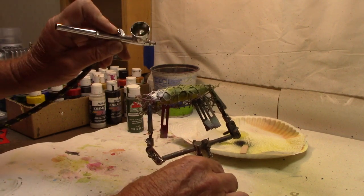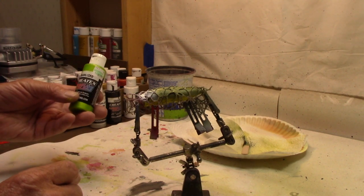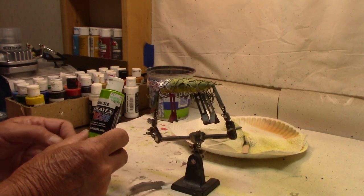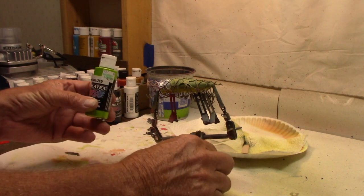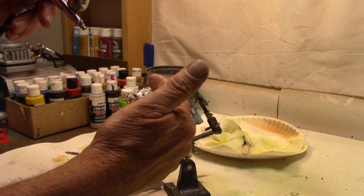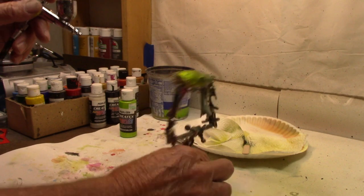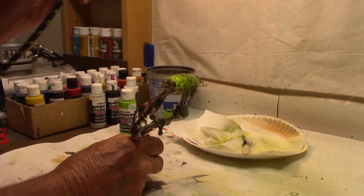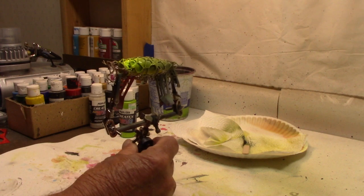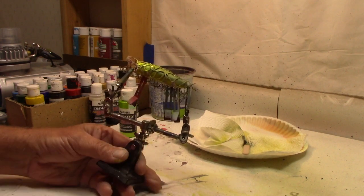Now I'm going to come back and do something a little bit different on the head. I debated for a few minutes what to do. If you hear a little rumbling in the background, I'm in the middle of thunderstorms here — which is probably why I'm painting instead of fishing, right? I'm going to go with Createx pearlized lime — a pearl lime head. I don't want to get it too far back, but I will go ahead and let it blend back into that other green. I don't want to get down into my yellow. Now I'm going to dry this really good with a heat gun, then we'll shoot a little something up inside the mouth.